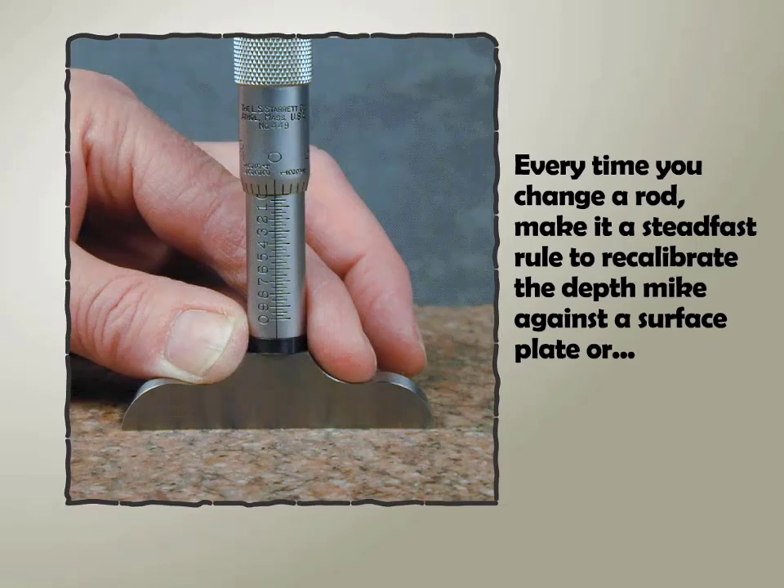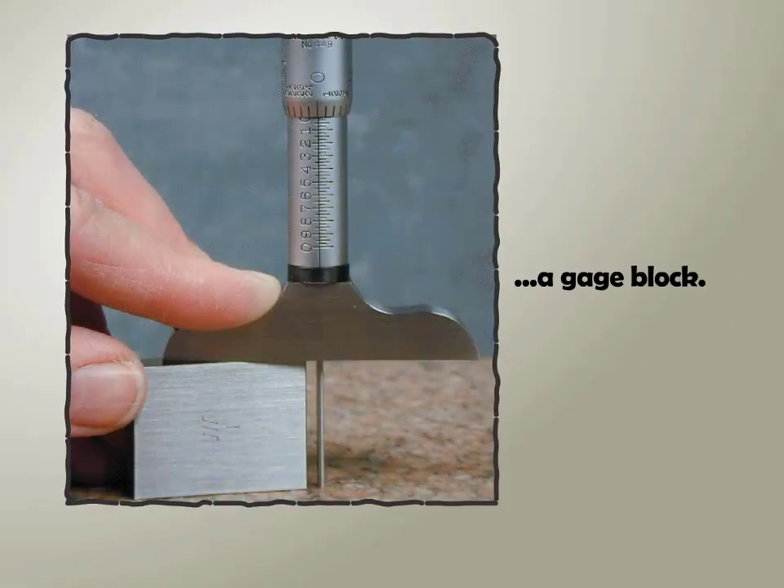Every time you change a rod, make it a steadfast rule to recalibrate the depth mic against a surface plate or a gauge block.